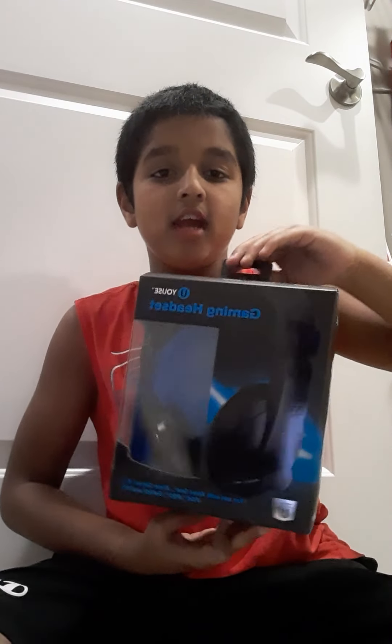Guys, what's up, welcome back to my channel. I haven't made a video in a long time — couldn't think of ideas, sorry guys. But today we're bringing you an awesome video. You guys know I'm a gamer, and like most people are, but today we're gonna unbox a gaming headset and a gaming mouse.